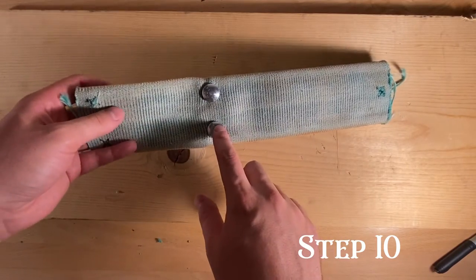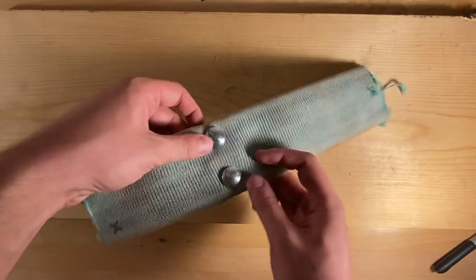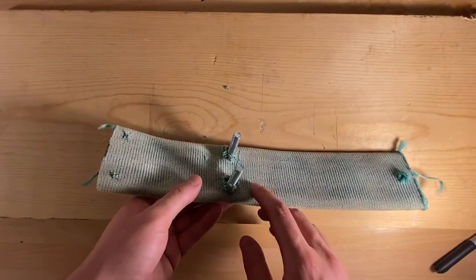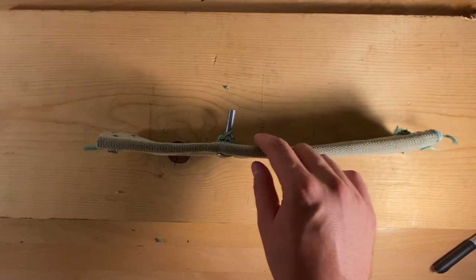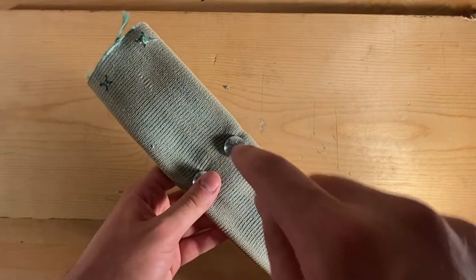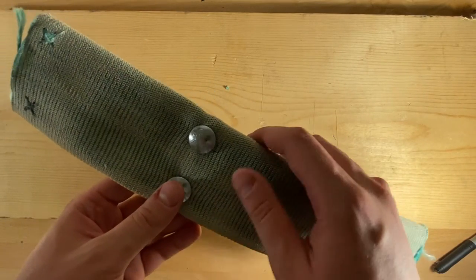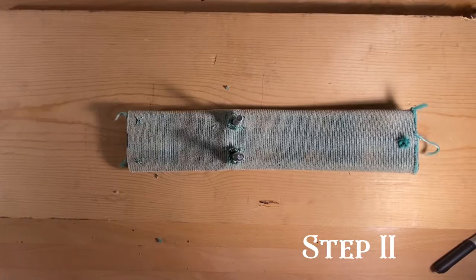In this step you're going to be driving two carriage bolts until they're flush with the hose. To do this, I like using a hammer and putting the hose on top of a vise so that I can punch the bolts through. You can also do it by hand, but it's a lot easier with the hammer.